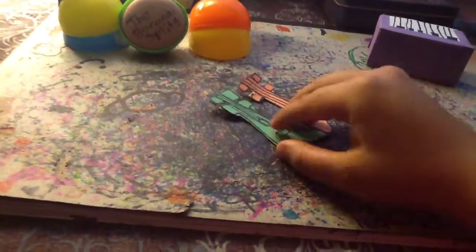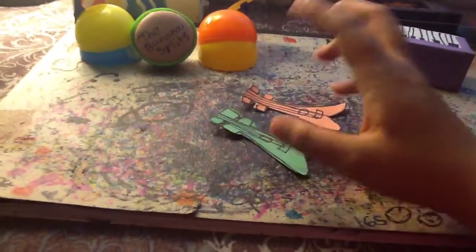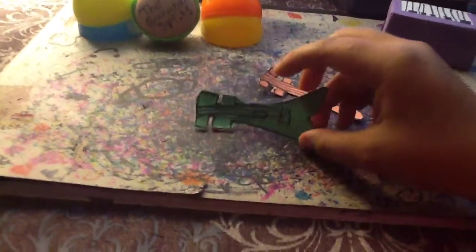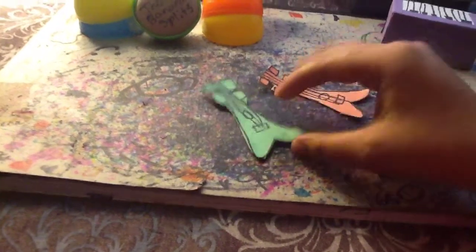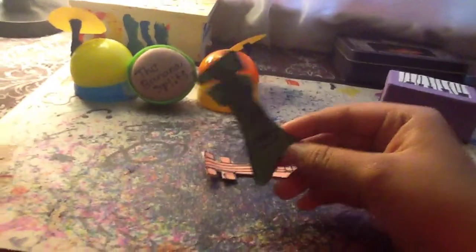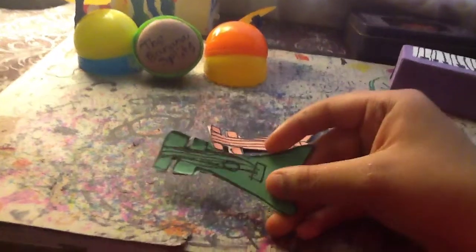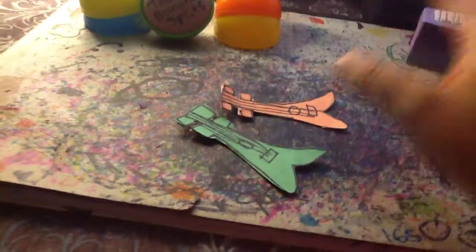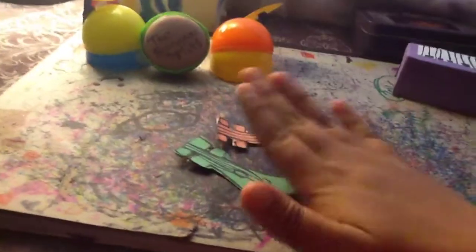How I made them is I used cardboard, scissors, glue, Sharpie, and scratch paper — colored ones. And I did this so I kind of make a guitar shape because I can barely draw guitars.